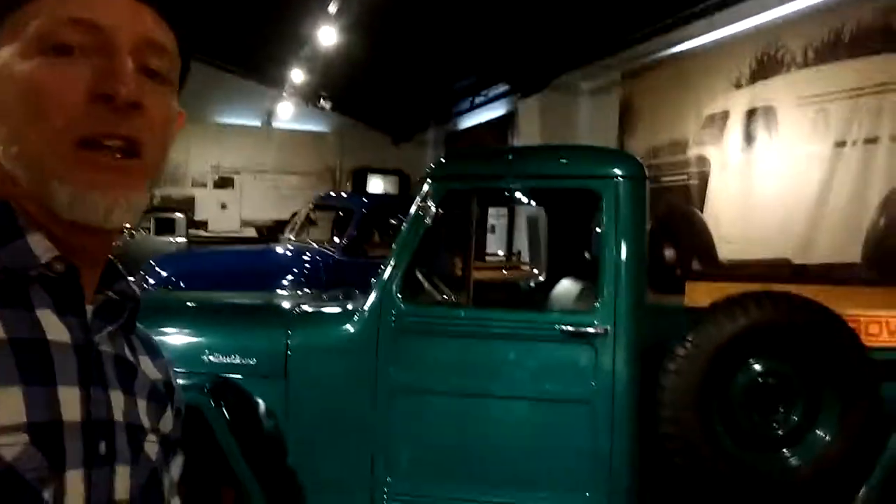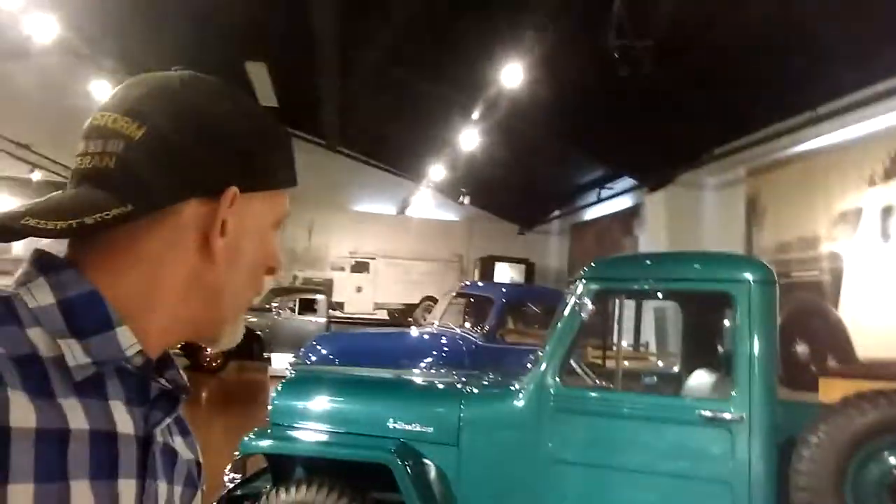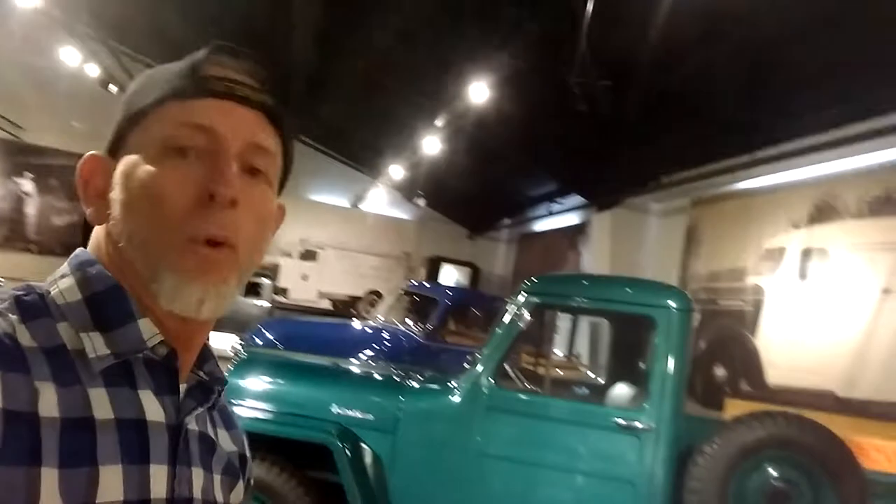Today we're at Gilmore's Car Museum. This one is a 1954 Willys Overland 4x4 pickup.